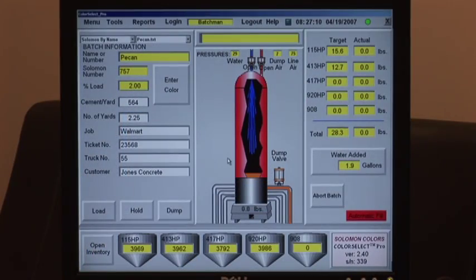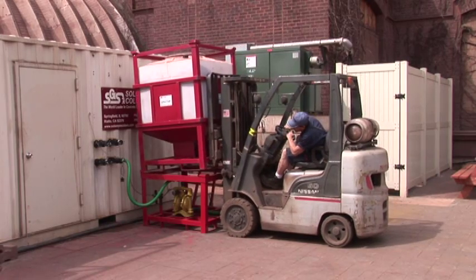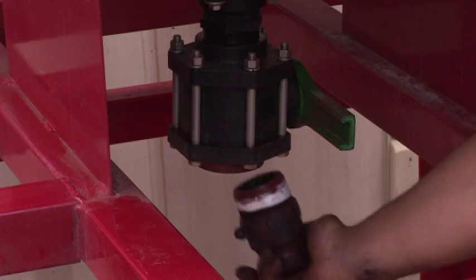The computer and monitor are located in the batch office. Refilling the totes inside the container is fast and easy. To refill a stationary tote, take the plug out of the bottom of the refill tote and screw in the hose adapter.